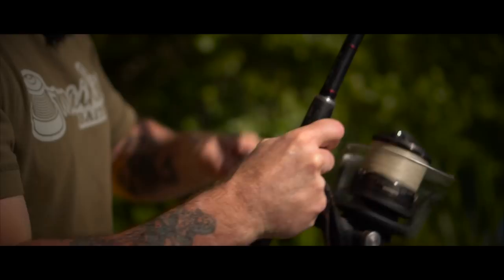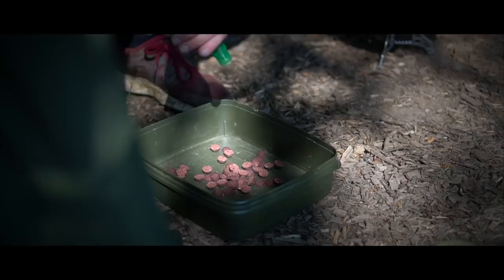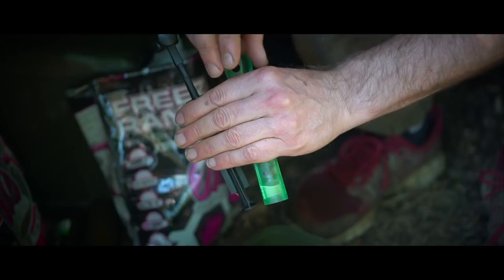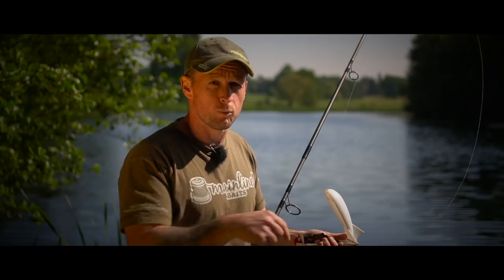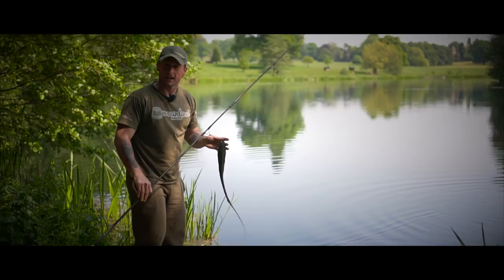Tip number two, and again it's only a little tweak. I'm feeding link boilies, so what I've done is taken some of them and chopped them in half. When you spomb them out, those halves come down and settle through the water just a little bit slower — they'll sit on top of the weed. I'm quite happy to have the whole boilies down in the weed; the carp will rummage around and find them. But any carp cruising around, especially in this hot weather up in the layers, are going to notice those halves settled on top of the weed. So tip number two: chop a few up to give yourself a better feeding area.